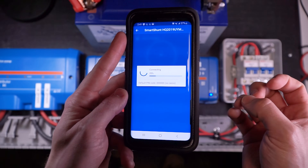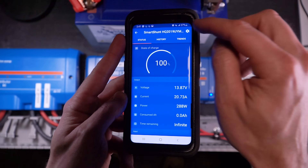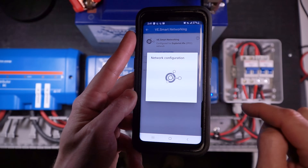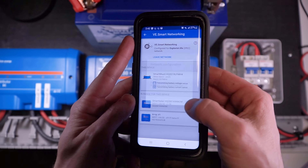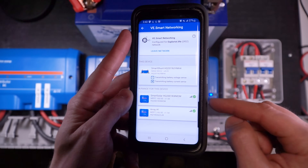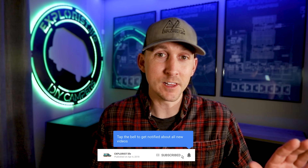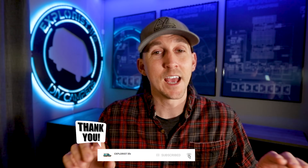Now we want to configure the smart shunt to communicate with them as well. We click on the smart shunt, click on the cog, then VE smart networking, then join existing — same as before, click the network, and then click join. It's going to configure. Now I can see that my shunt is communicating with both of my charge controllers. This is really important because the voltage at the battery bank may be a little different than the voltage at the charge controller battery terminals. If it is, the Victron smart shunt at the batteries will tell the charge controllers what the voltage at the battery bank is, and then each charge controller will find the difference and automatically compensate for any voltage loss or inefficiencies — which is super cool.